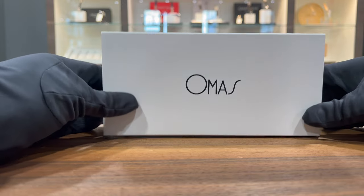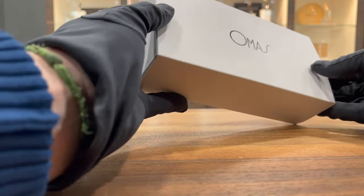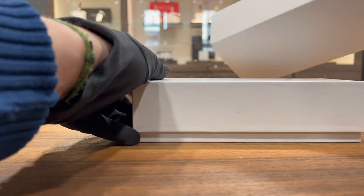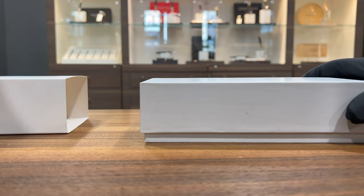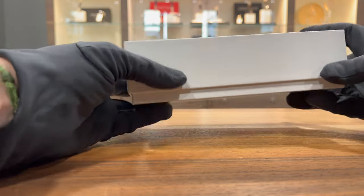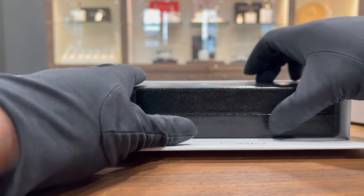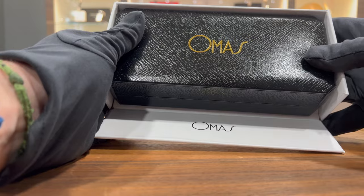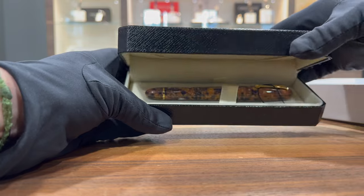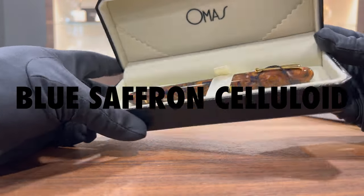It's a very raw kind of video, but this is the box the pen comes in. There's this outer carton with the Omas logo on the top, then we have the white box, and then there's a black box inside. Limited edition of 222 pieces in this beautiful celluloid.